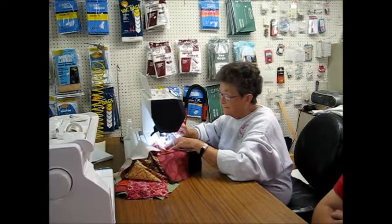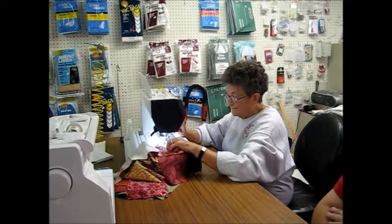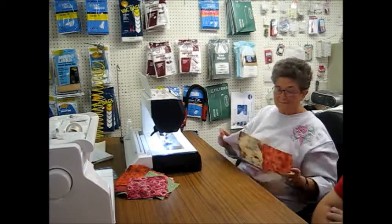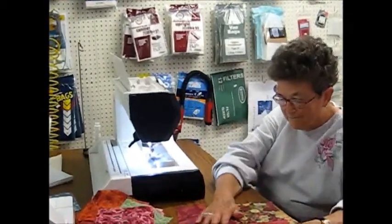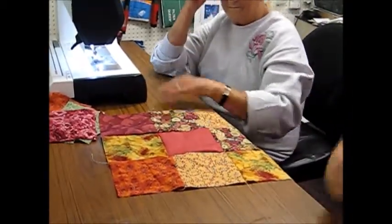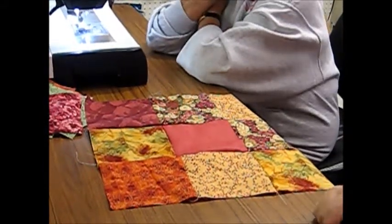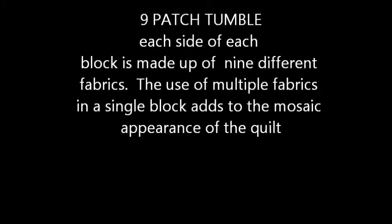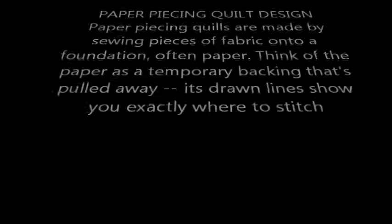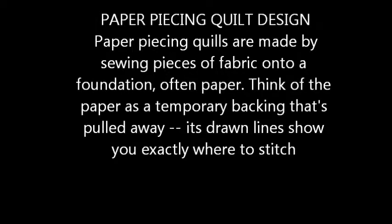When you're doing nine-patch, as Kathleen can attest to, when you're just using primarily two colors, it's easier to do them in strips. Do 40-inch strips. Put a dark to a light to a dark. And then run one light, dark, light.